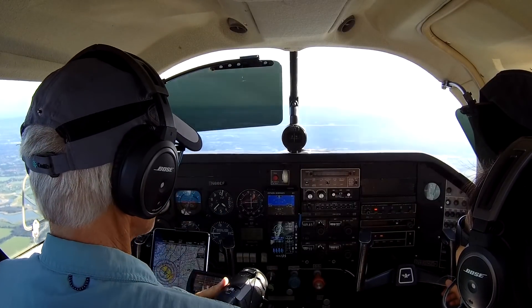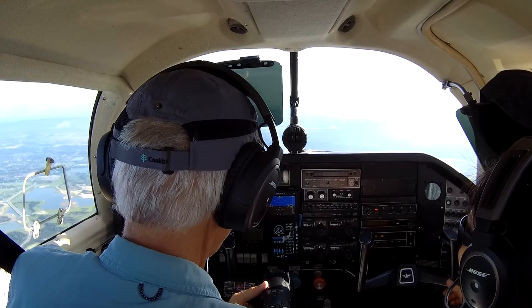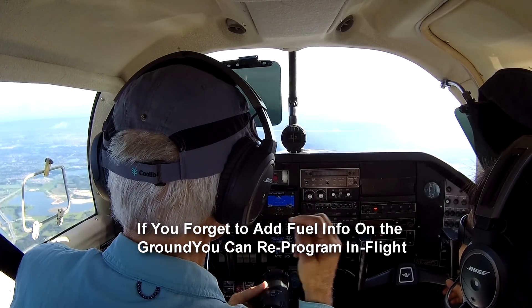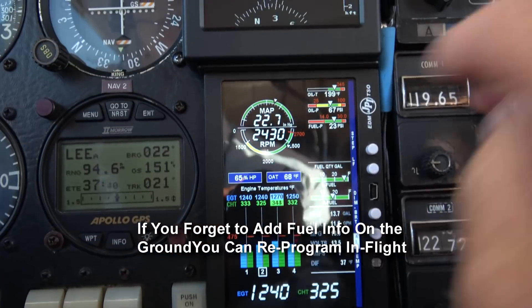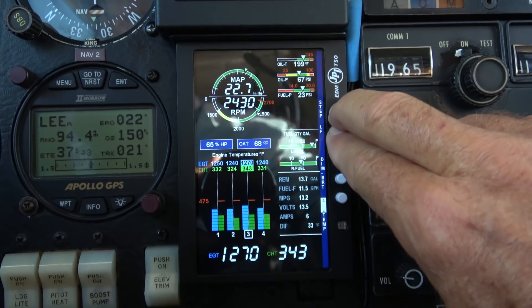What happens when you get fuel and you forget to register it on the ground with a JPI? A common problem, but very easy to deal with. All you do is hit the top two buttons — step and lean find — and it goes into program mode.